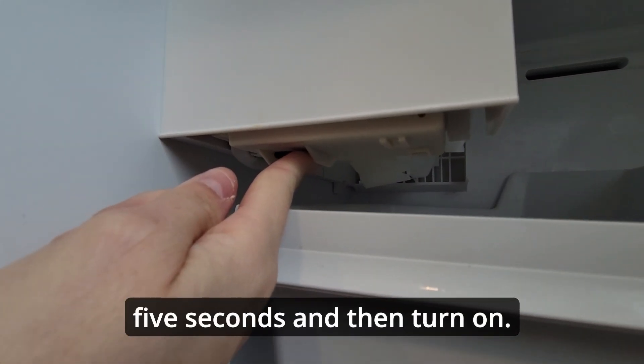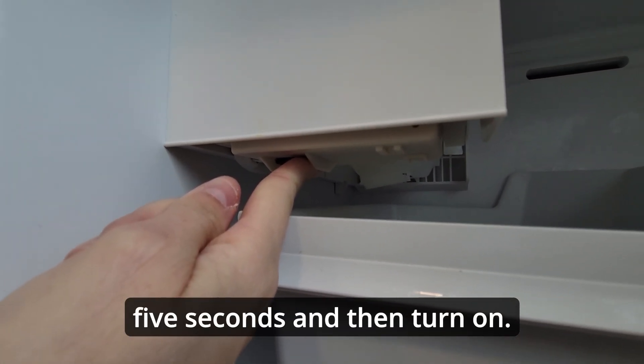Turn the button off for five seconds and then turn on.